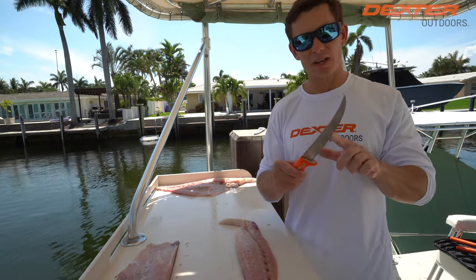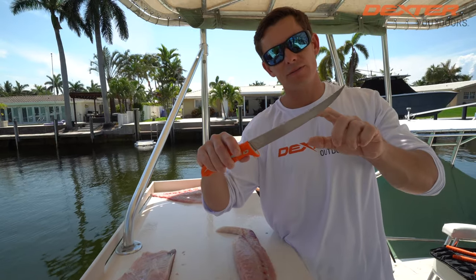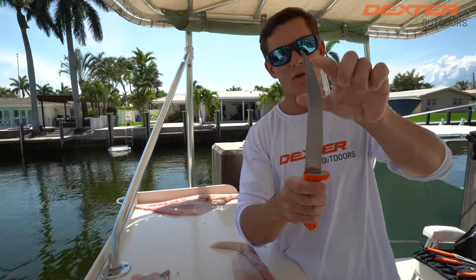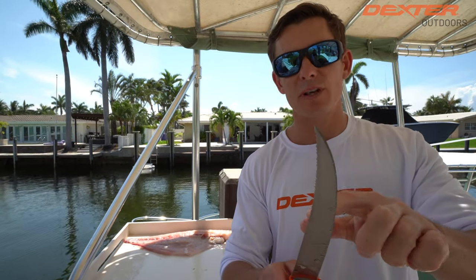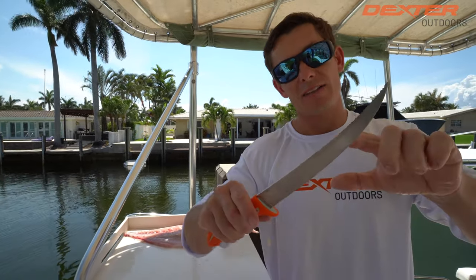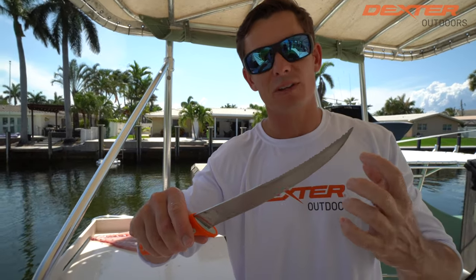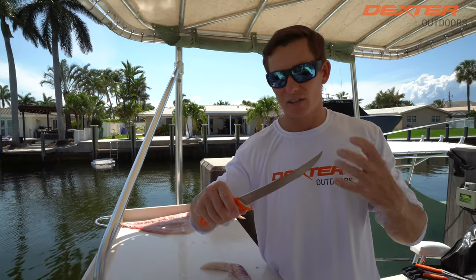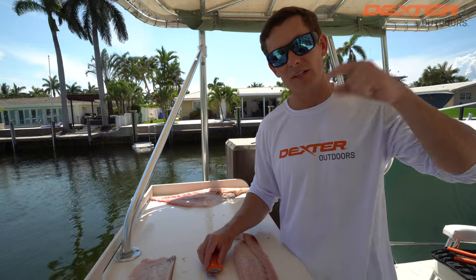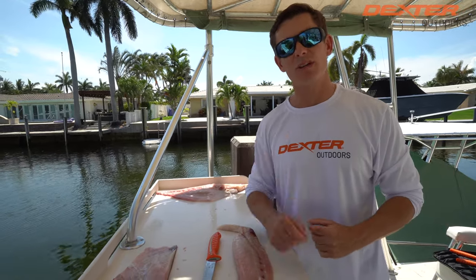If you guys are interested in the knife I used today — this is our new Dextreme line of knives. It actually has a dual edge: on this side you saw me do all my precision work, but if I was filleting something like a snapper or grouper, this knife has a serrated edge on the other side, which makes it perfect to cut through bones and scales and anything tough. If you're interested, you can find it linked below or at dexteroutdoors.com. Thanks so much for watching and we'll catch you in the next one.